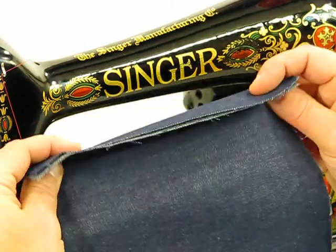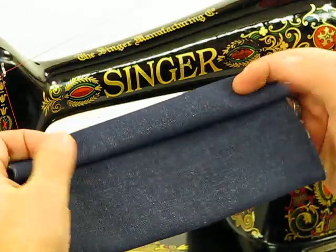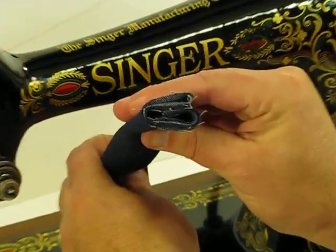So we're starting with two. Now we're up to four. We're up to six. We're up to eight. And finally, we're all the way up to 10 layers.